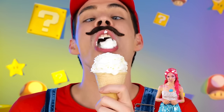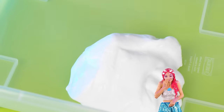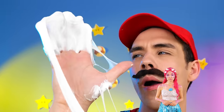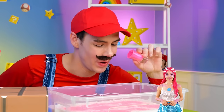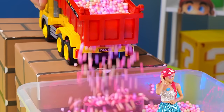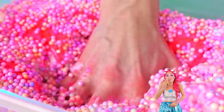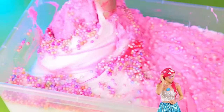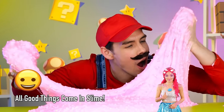Nothing beats a big scoop of ice cream! Unfortunately, that's not ice cream — it's slime! Which is pretty cool too. Why don't we add some glitter? And we've got foam balls by the truckload! Swirl it together for a little hands-on experience. This looks like a job for two hands!